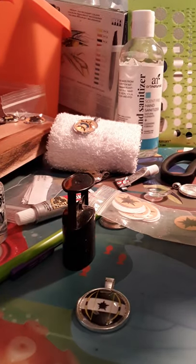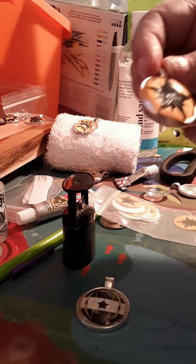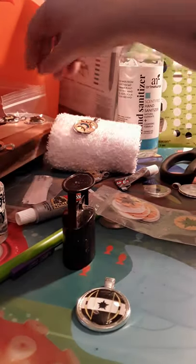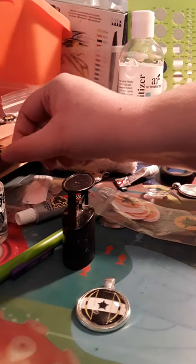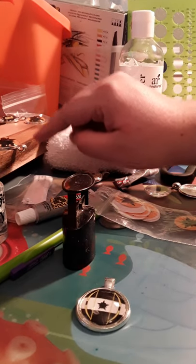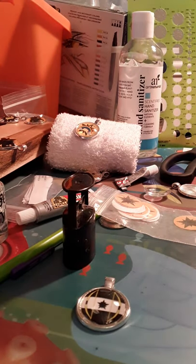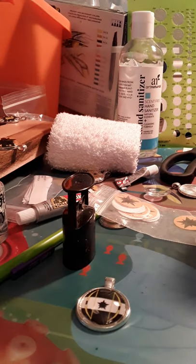Let it cure for another couple of hours, then put it on the edge of a flat surface. You can even use a tile. Since the bail part is dripping over, you want something so it can lay flat and not float or turn. That's been a big issue of mine in the past — you think they're straight but they're not.